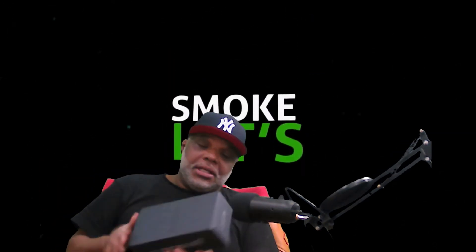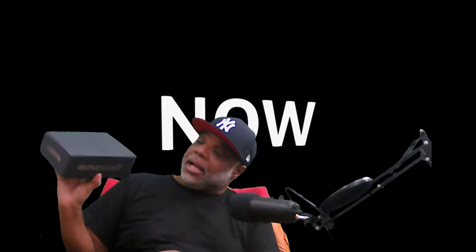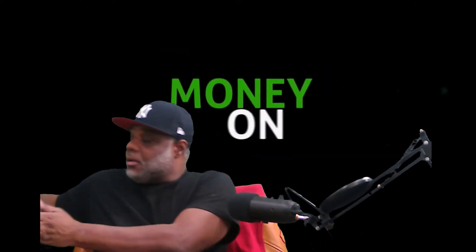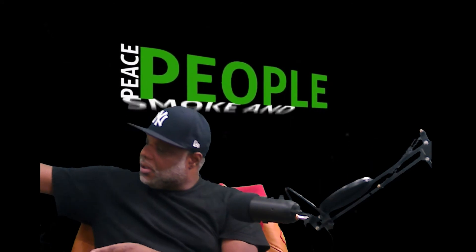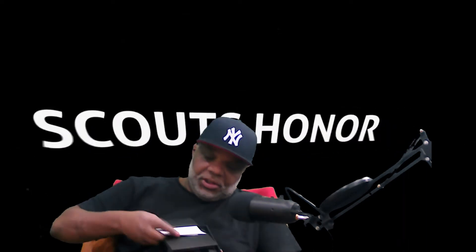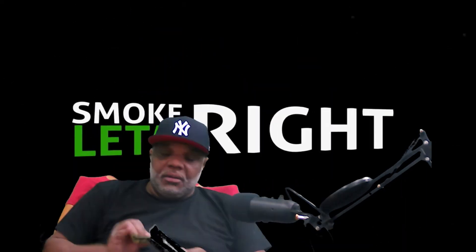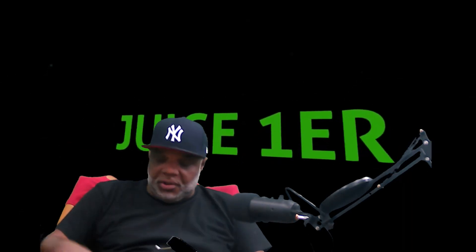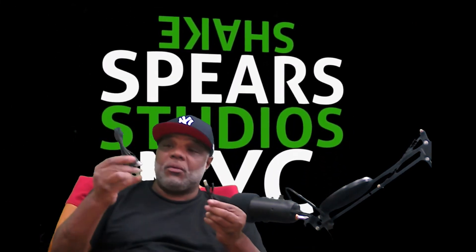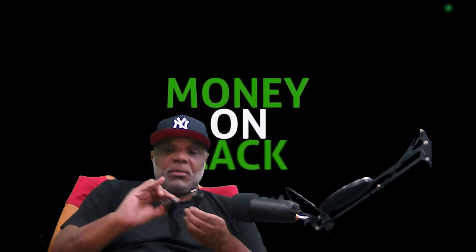Nice little sleek matte box — it's black on the outside with a silver lining, silver lettering. Pop this open — nothing on the top. When you first get it, this is what you'll see. You get your little pamphlet and your charger cable. You get two different wires — two different lengths.